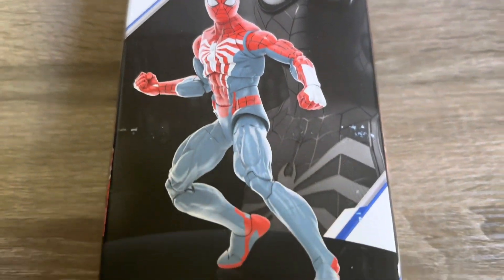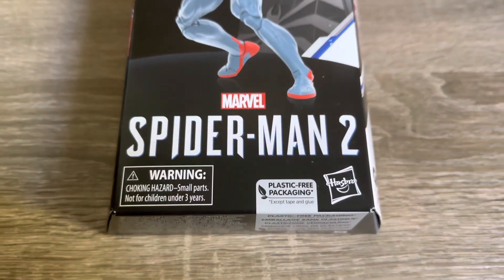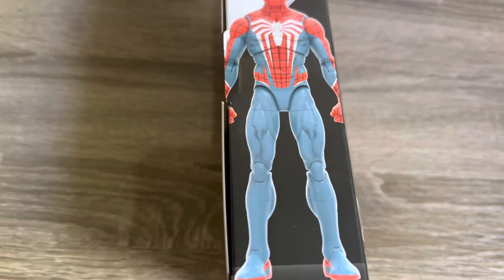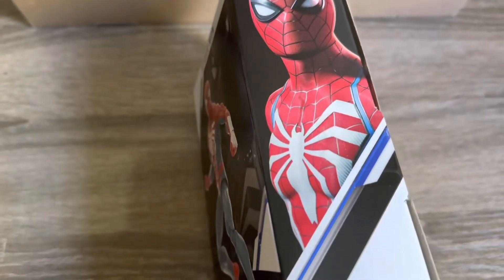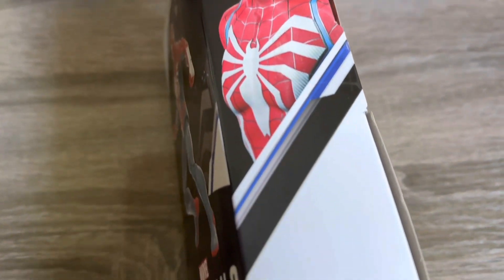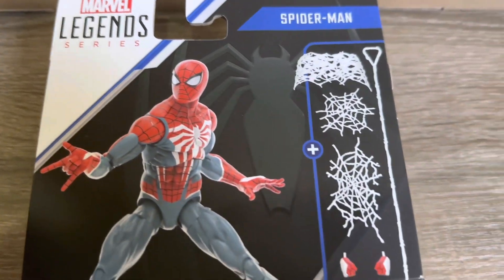Hey, what is going on guys? So today we'll be taking a look at the most recent Marvel Legends figure that I've picked up here. This is the Spider-Man from the Spider-Man 2 game. This is one that I personally was really excited to get. I did not get the first one when that came out, so I could not wait to pick up this figure.